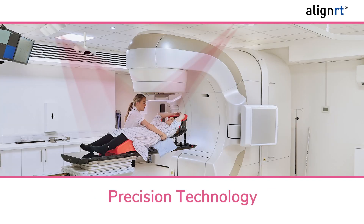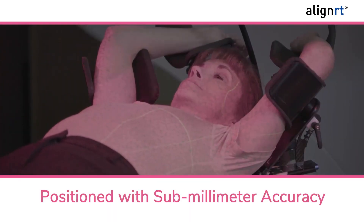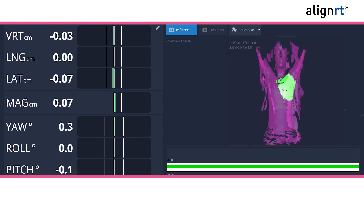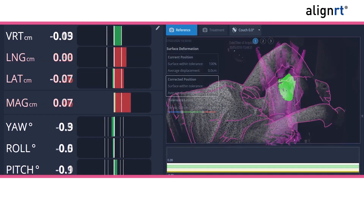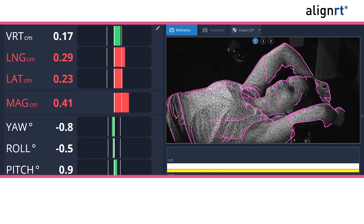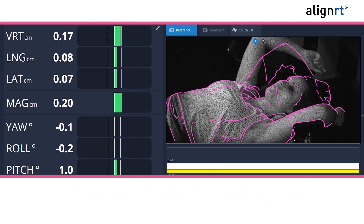AlignRT helps ensure that you are positioned with sub-millimeter accuracy and that you are breathing in just the right amount of air during treatment. If you lose your breath or move out of the desired position, AlignRT will automatically pause the radiation beam or alert your therapist immediately, and he or she will help reposition you.